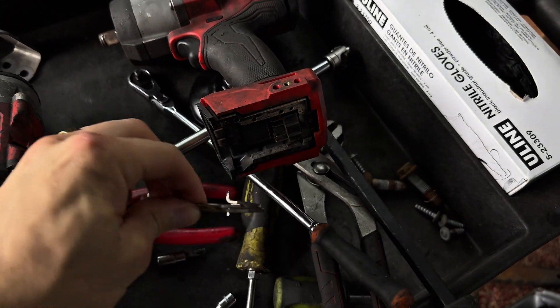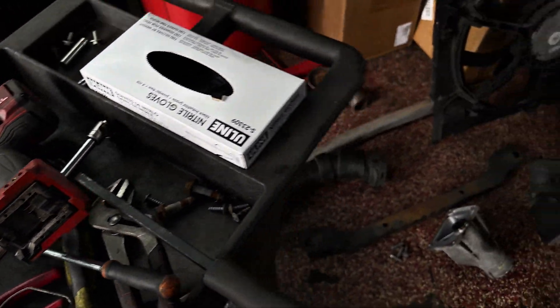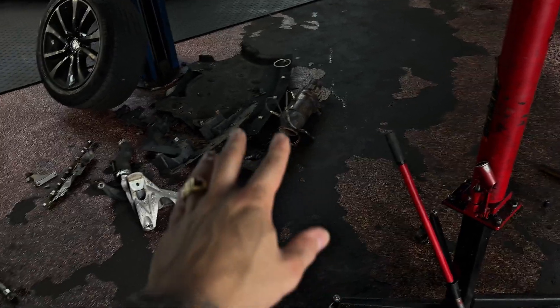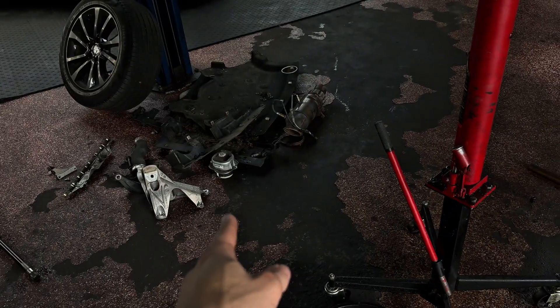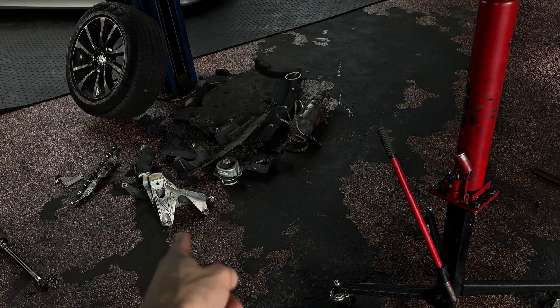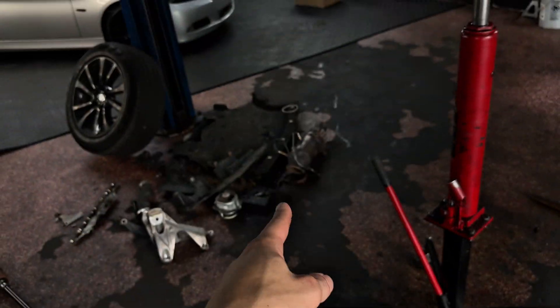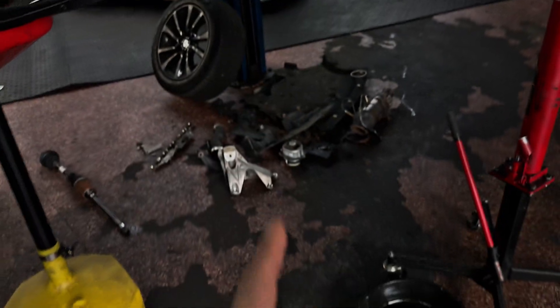Don't forget these clips right here — they're for the intercooler. If you watched the last video you know about these. Now, we have the catalytic converter here, but I have to install the post mount first, then the motor mount after, and then I can finally install the cat. The axle can be one of the last things installed.